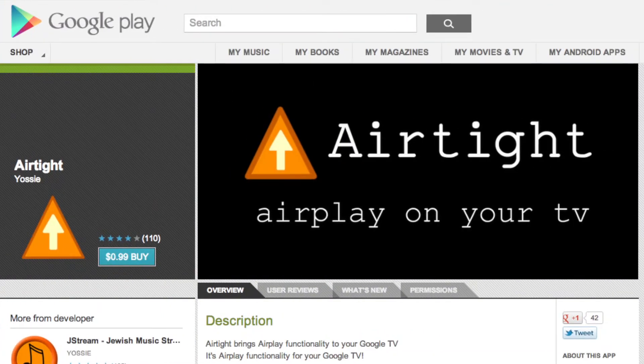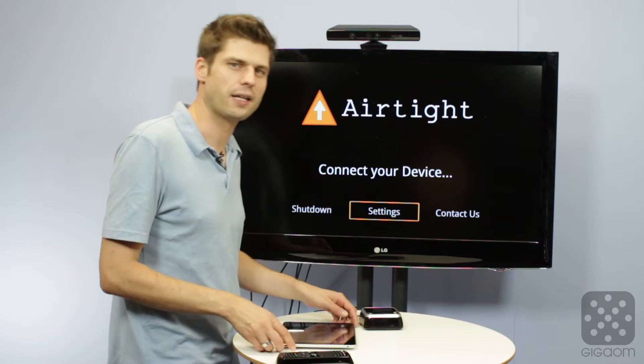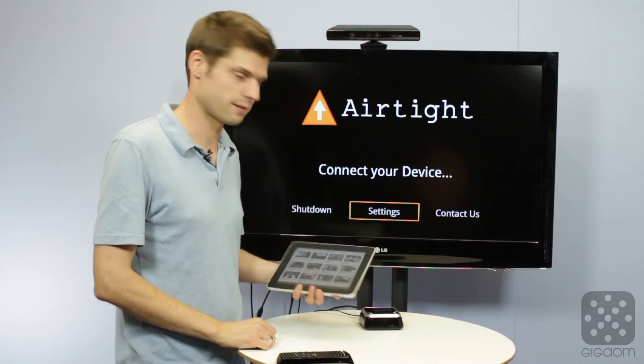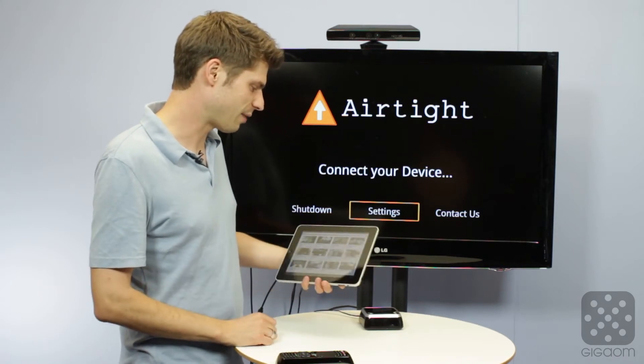Airtight is available on Google Play for 99 cents, and after you install it you just have to fire it up on your Google TV device. Then you take any iOS device, like this iPad that I have prepared right here. I have already fired up the YouTube app.